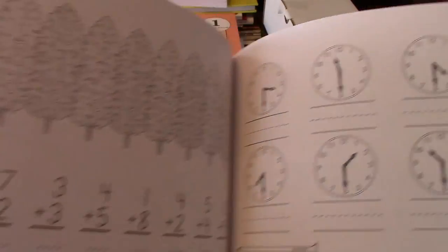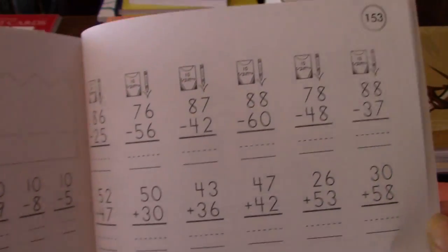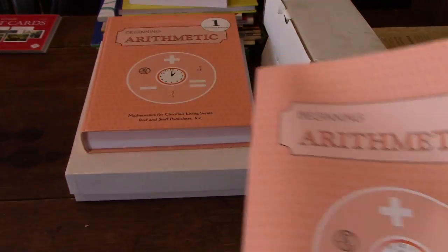The math continues with fractions, money, time, and measurements. We'll get into the back and see what they end up finishing with — it just gets more difficult as you go, including story problems and counting by tens. So there's the arithmetic.